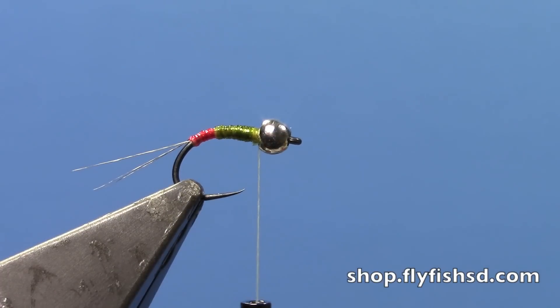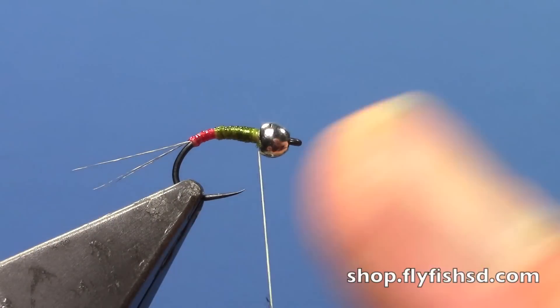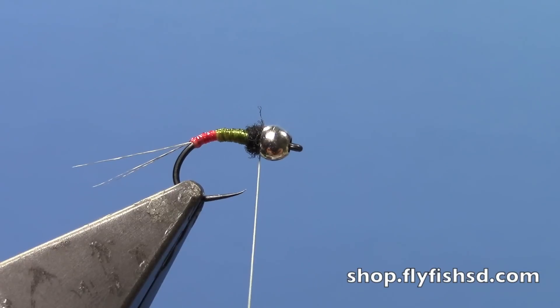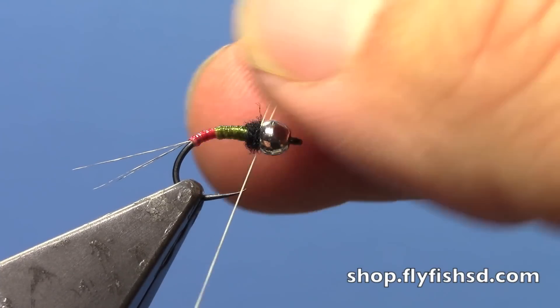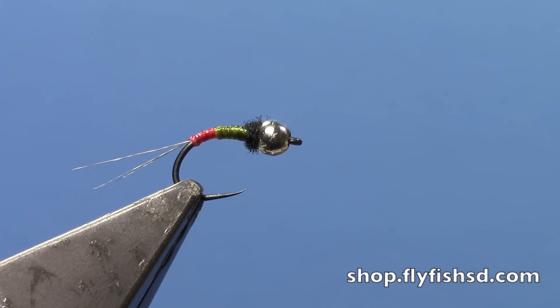To finish and keep the fly nice and slender, I'm just going to put in a fine dubbing for my thorax. I'm using a dark black fine natural dubbing from Nature Spirit — you don't need a ton, just enough to create a little thorax and keep the bead in place. Once that's done, throw in some half hitches or a whip finish, trim off your excess, and there you have a quill body nymph that's two-tone.